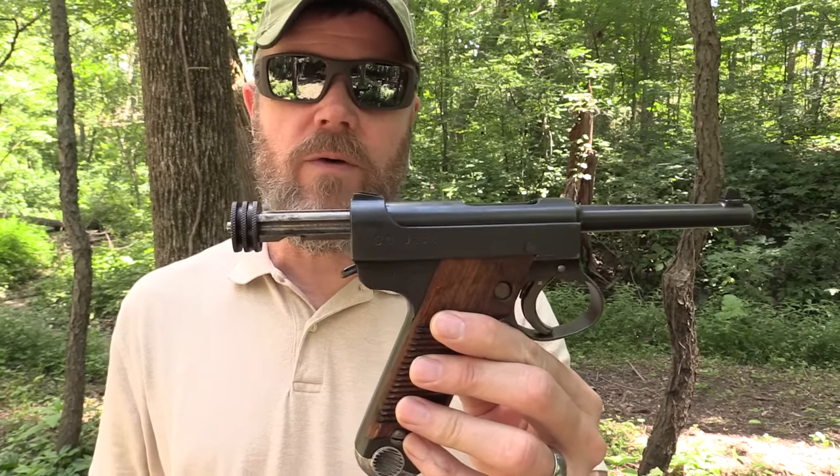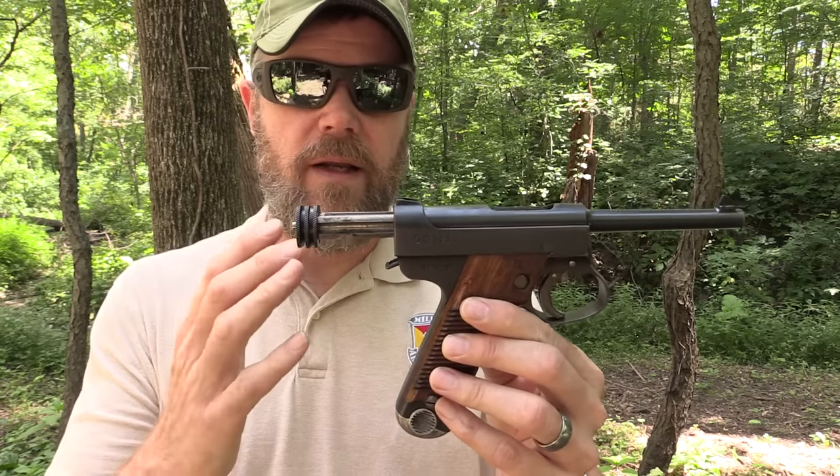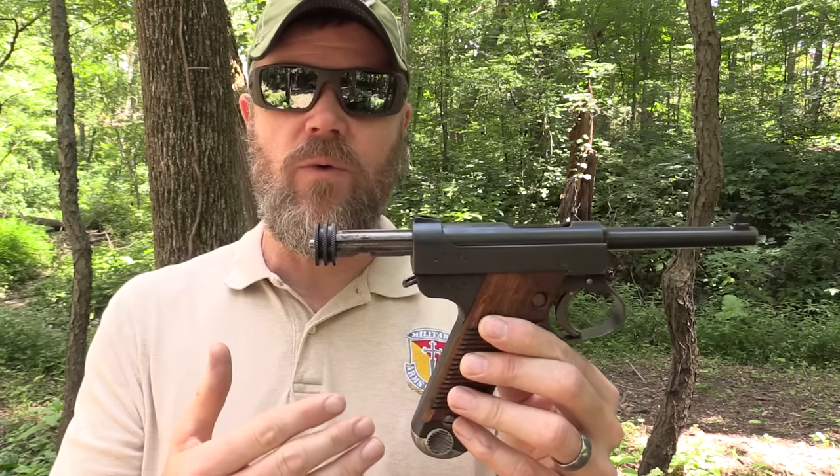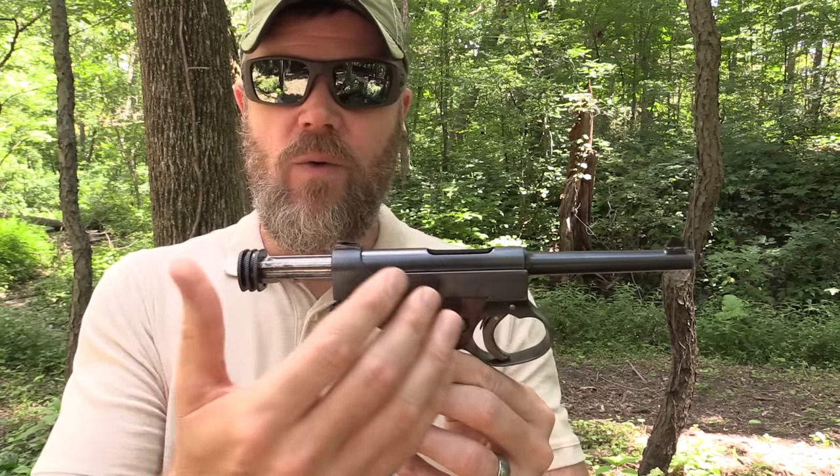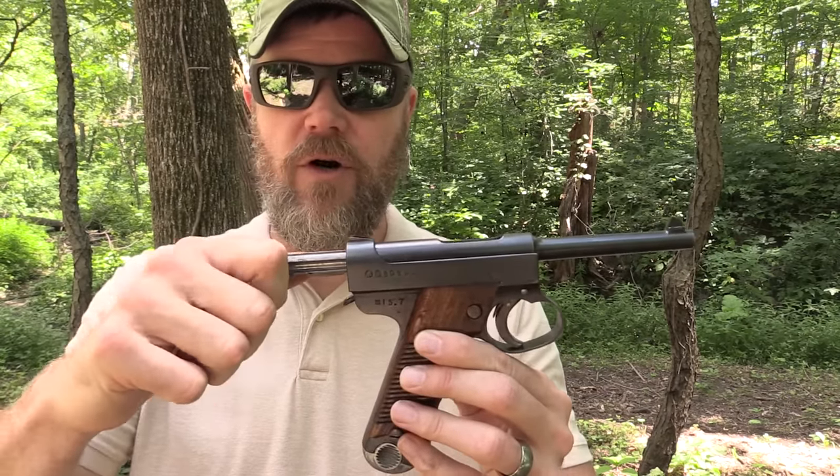I also want to update something I said in my Luger video. I said Bill Ruger drew inspiration from the Luger, and that may be true, but the fuller story is that a returning Marine from World War II in 1945 had either given or sold Bill Ruger a Nambu. Bill Ruger actually copied these in his garage, but decided not to market them. Instead, he took a lot of the design nuances — overall appearance, barrel, how it charges — and incorporated them into his popular Mark II pistol.